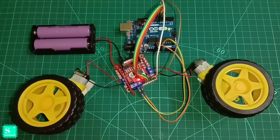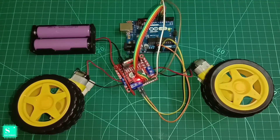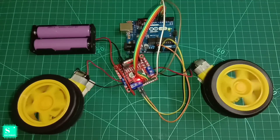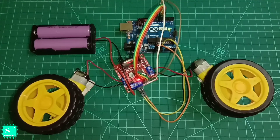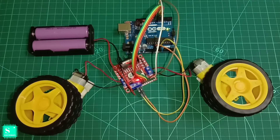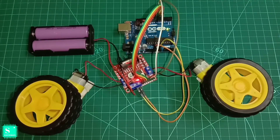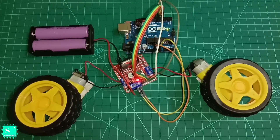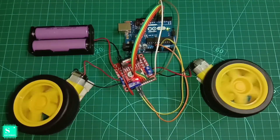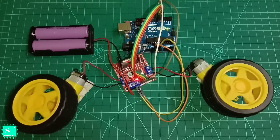At first, both motors rotate clockwise at max speed, then counterclockwise at max speed, then clockwise at half speed, then counterclockwise at half speed, and after the full cycle it stops. Guys, this project is very easy and quite impressive — you must try it at home. If you have any problems, mention them in the comments and I will help you. Keep experimenting, and see you in the next video.